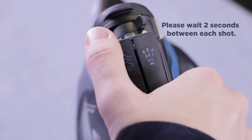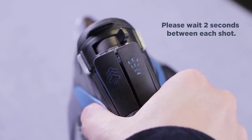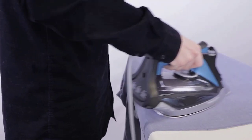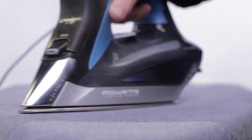Yet if you purchase a faulty model, you might end up with more than just messy clothes — we are talking hand burns and even fire hazard. But our team is here to help you find the safest and the most reliable product on the market. In this video, we've compiled a list of the top 5 best steam irons. So let's get started.